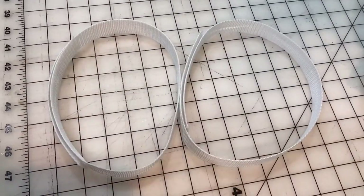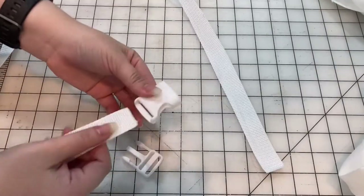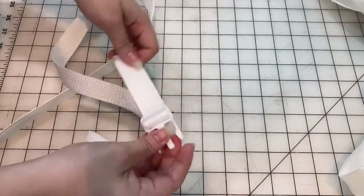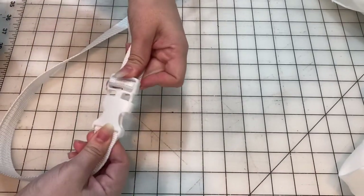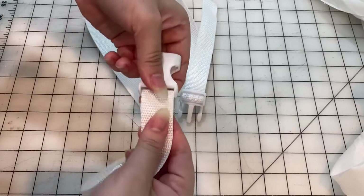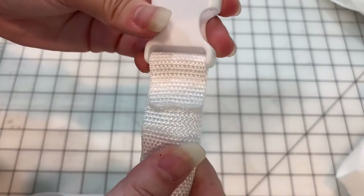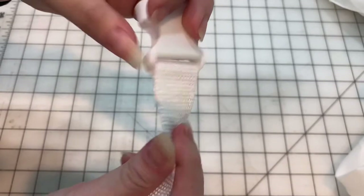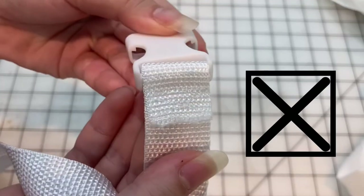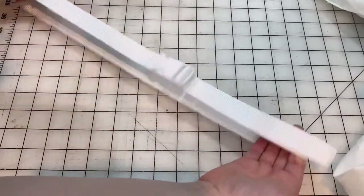Now that I have my two thigh straps, I'm going to make the belt using the white buckle. In the picture it looks more like a regular belt loop, but I have a white buckle so we're doing that. We're just going to sew one side down using a box with an X in it to hold any tension on the strap, then thread the other end of the buckle through. And voila — there is our belt. Super easy.